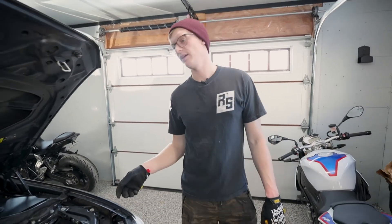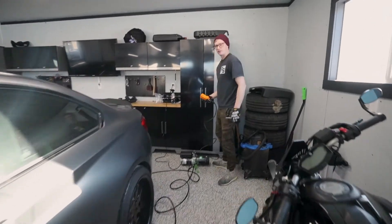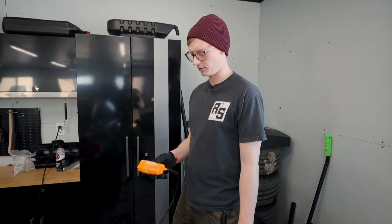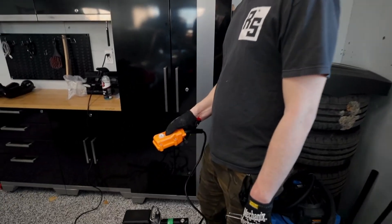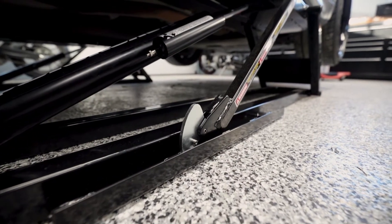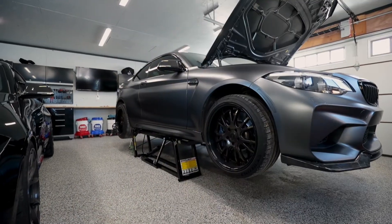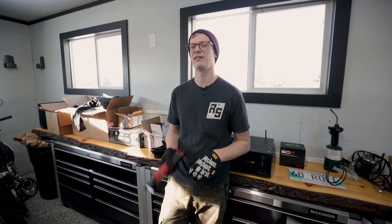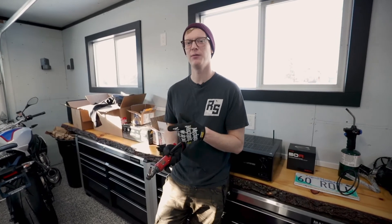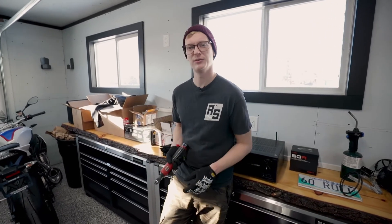We're on quick jacks today — it's a pretty simple system. If you're interested in a DIY on how to jack up your BMW with quick jacks, let us know in the comments below. Now that we have the car jacked up, we're going to hop underneath. You'll need an 8mm — if you have an impact or electric ratchet, definitely recommend it, as there are quite a few 8mm bolts to remove. We're basically just removing that front plastic under tray.